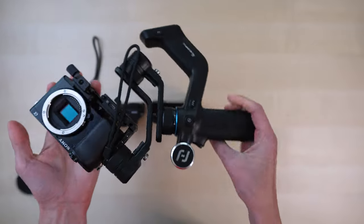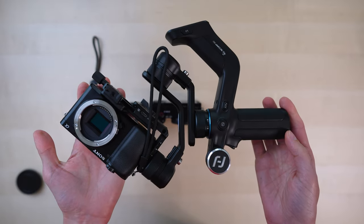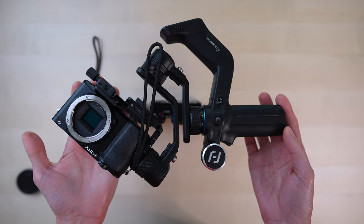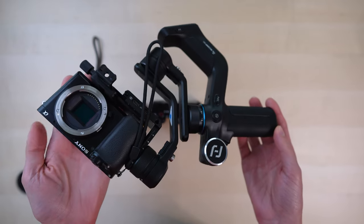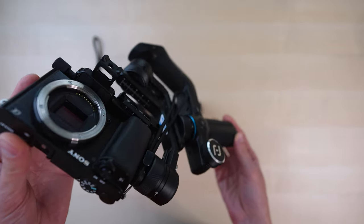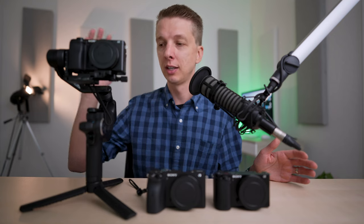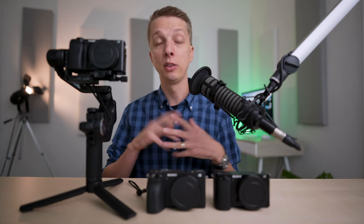To compete, I'm going to be strapping the A6100 into this FeiyuTech Scorp Mini, a $200 gimbal that I just reviewed last week. This is the largest setup out of the three, but it should make for pretty good performance because the gimbal is designed for this. So here are the three camera setups. Obviously, two of them are significantly smaller than this gimbal setup, but all three are relatively packable. You can easily disassemble this and put it in a pretty compact bag if you're planning on taking your camera traveling.